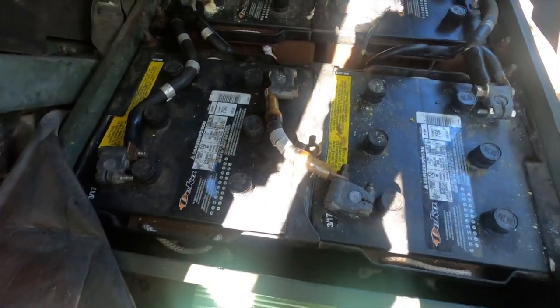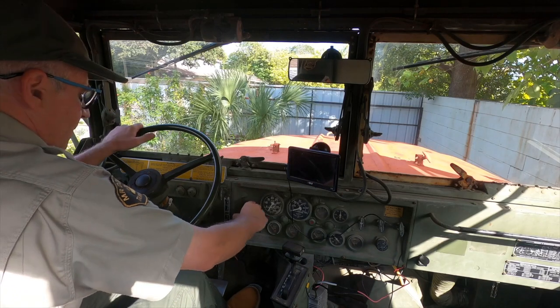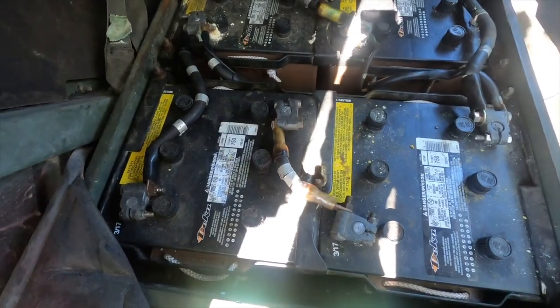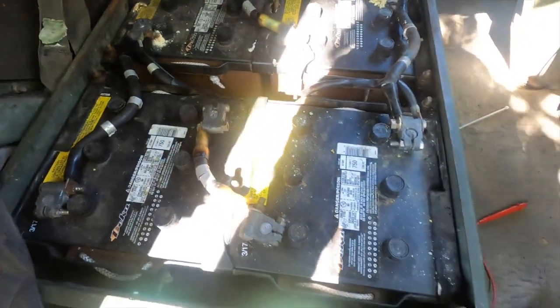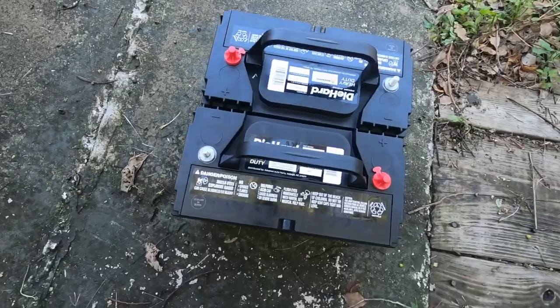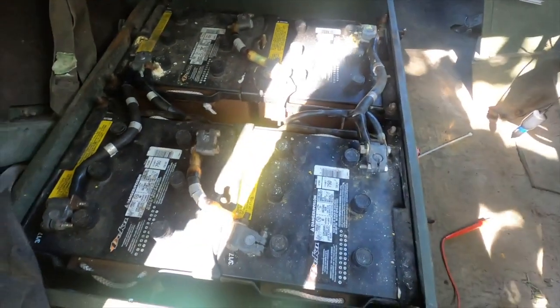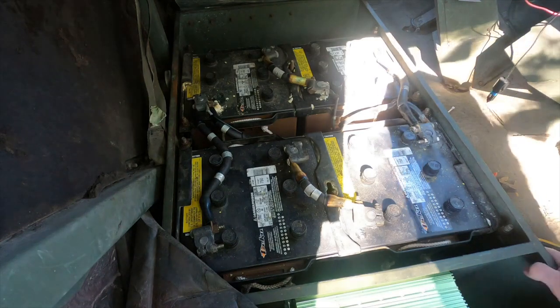We shot the videos the other day and came back to start the 6x6 and the batteries are dead. We've got four of these huge batteries, about $400 a piece, and I'm going to replace them with two regular truck batteries. I'll try to record it here and show you what we're doing.